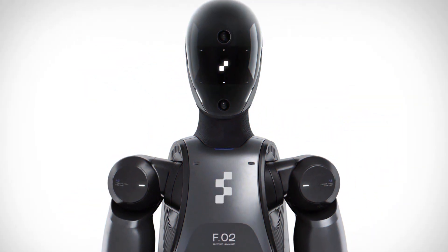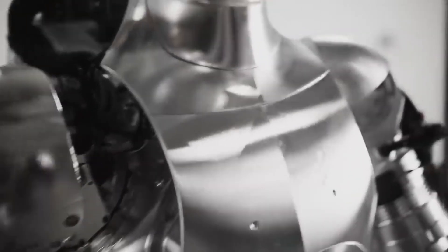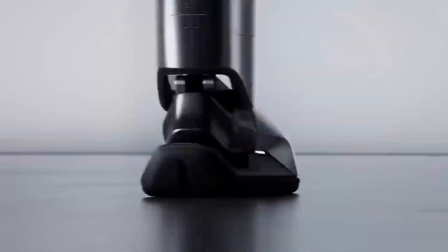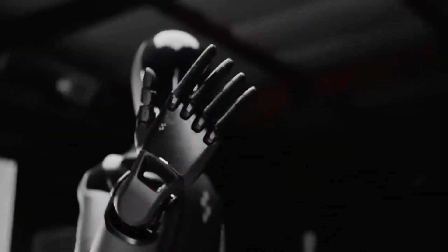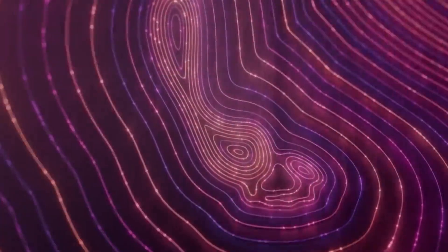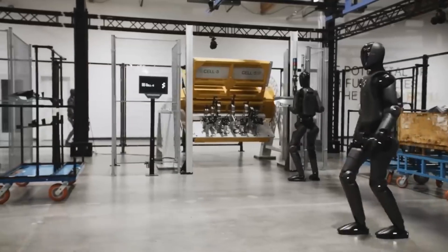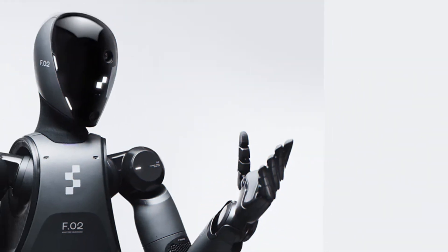First off, let's talk about the design because Figure O2 is all about business. If you think back to Figure O1, it had that bulky chrome metal look, almost like it was geared up in armor. But the new version has gone for a sleeker matte black finish that makes it look more like a high-end sports car than something from the medieval era. The reason for this change is that Figure O1 was designed to survive endless hours of testing in the lab, so it was built tough. But now Figure O2 is getting closer to a production-ready model and they've refined everything to make it look and move like something you'd actually expect to see on a factory floor.